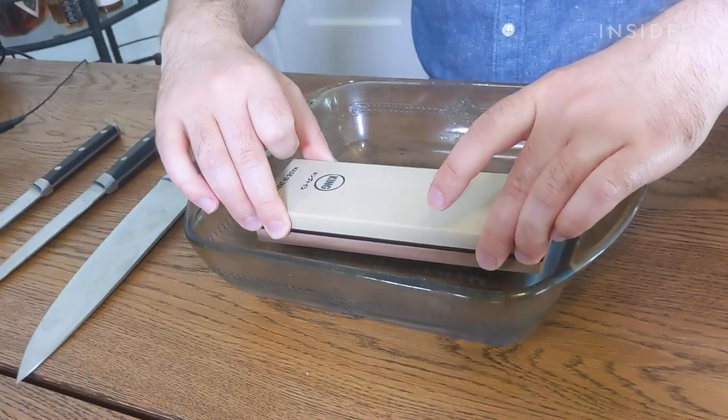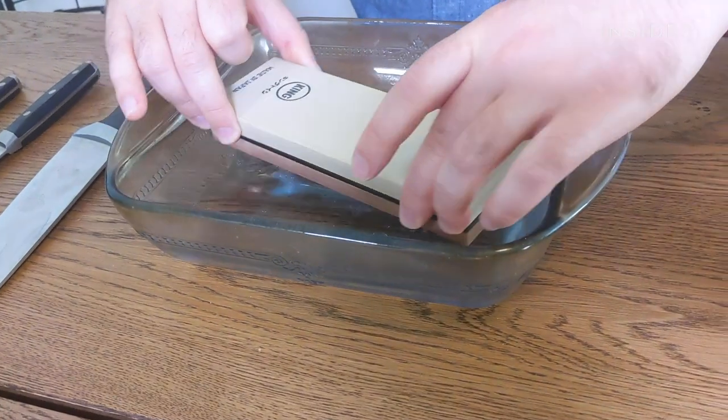When you have a double-sided stone, you want to soak just the coarser side. You can get a shallow pan or container with water just to soak half of your stone — that would be ideal.